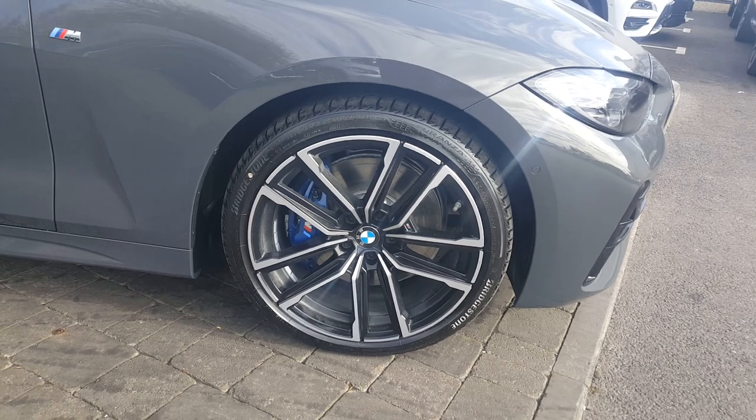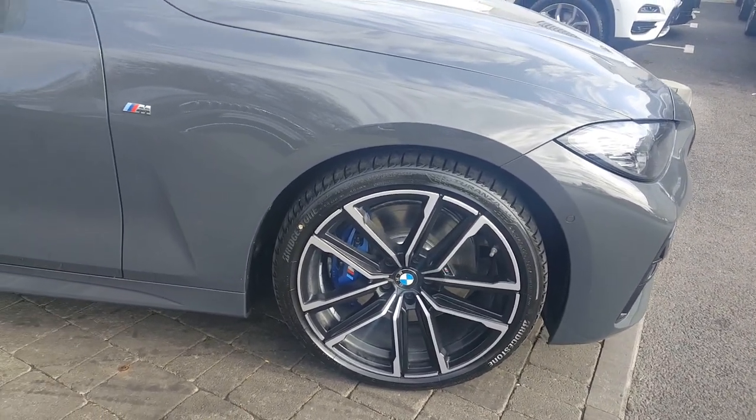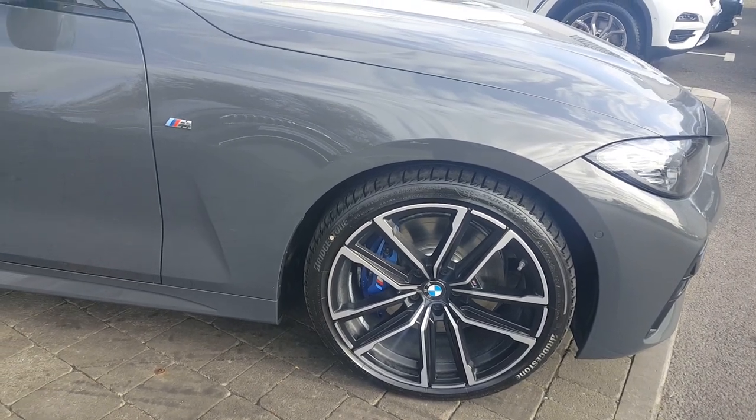19-inch bi-colour double spoke M Sport alloys and run-flat tyres. You also have your blue M Sport brake calipers, as this car has the M Sport braking package.